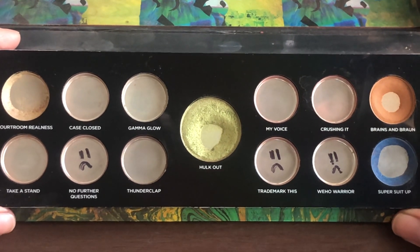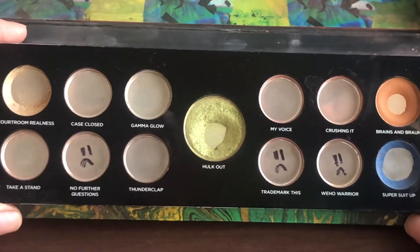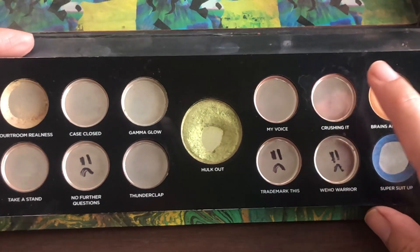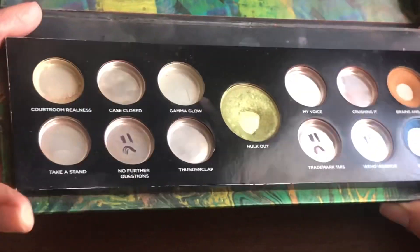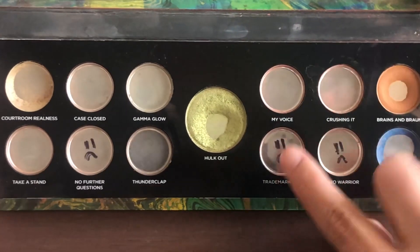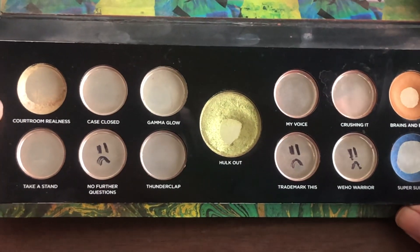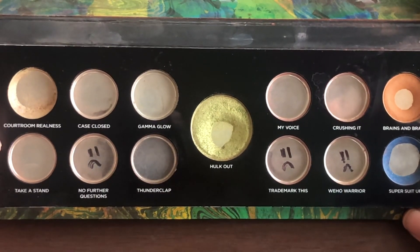Here you have it — this is the September, which would be the ninth update of this palette. It's just like never-ending shadows. From last update, I was able to finish just this one shade, 'Crushing It.' I was hoping to finish two but only managed one. I was also able to hit side pan in 'Courtroom Realness' — a franken shadow with a yellow-pink shade from another Urban Decay palette mixed with some of this Hulk Out green shade. I was almost able to clean it out, but I went on vacation and didn't take the palette with me.